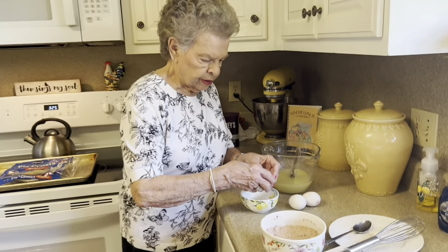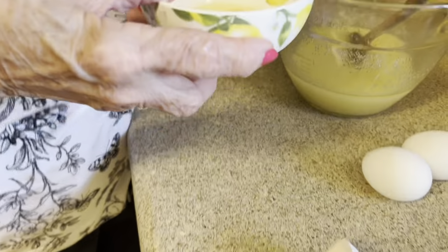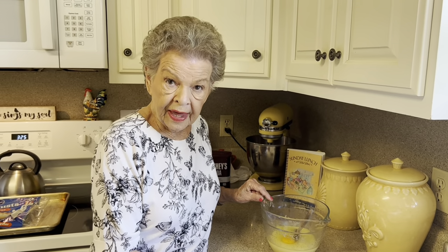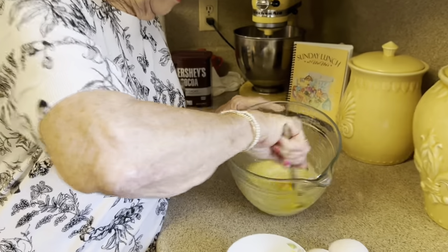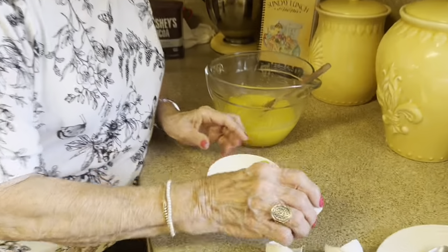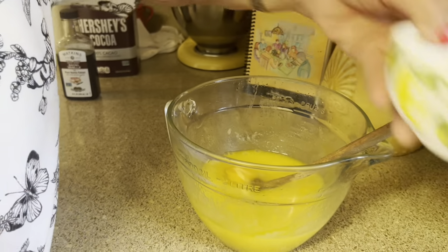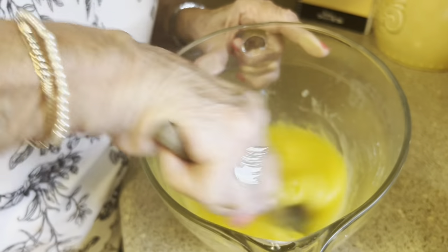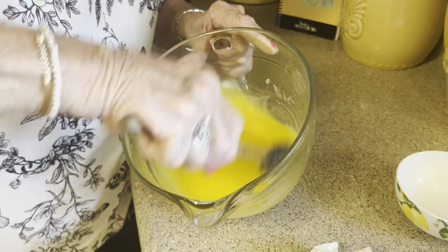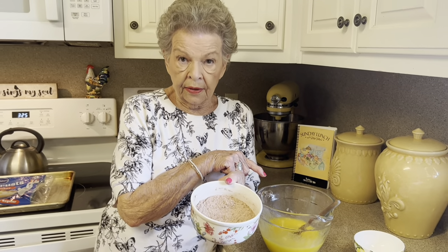Just whisk the flour and cocoa together because sometimes cocoa tends to have little lumps in it. The next ingredient is three eggs. This butter-sugar mixture has cooled, and the reason you cool it is if you don't and you put the egg in there, you'll have scrambled eggs. So we're going to mix in all three eggs and just break up that egg yolk. They're all acquainted with one another.